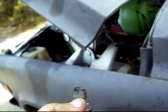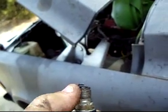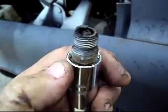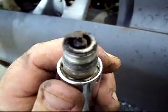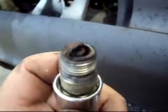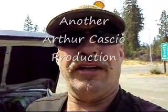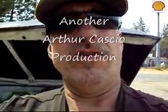Where it starts to form a sludge and actually stops the spark plug gap from existing on the backside as it builds up, so the spark plug won't work. So that's what it looks like — not really as bad as I thought, but it doesn't take much for it to mess things up. There you have it. That's the spark plug cleaning on the side of the road.